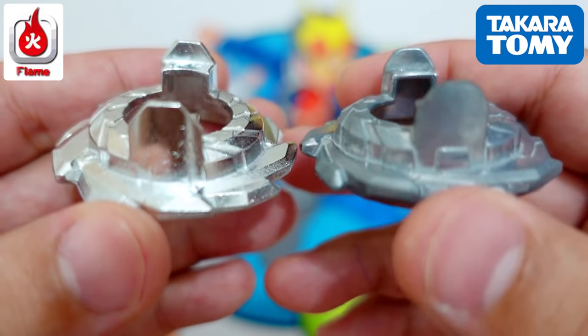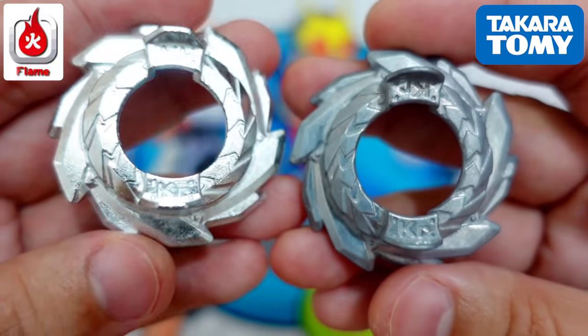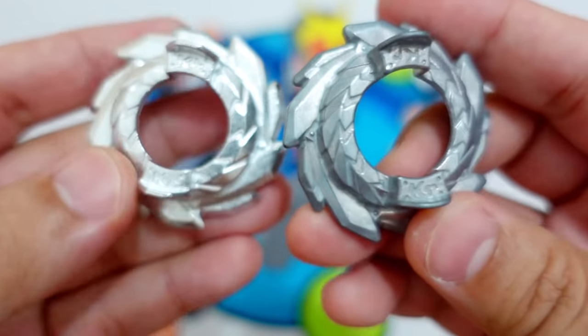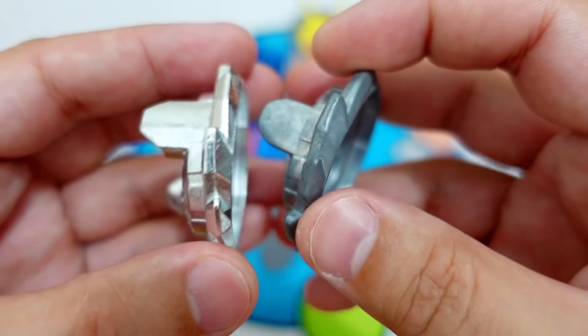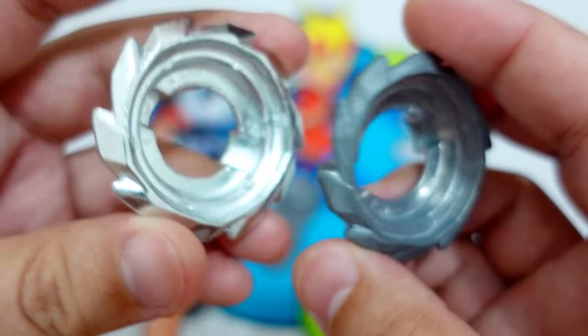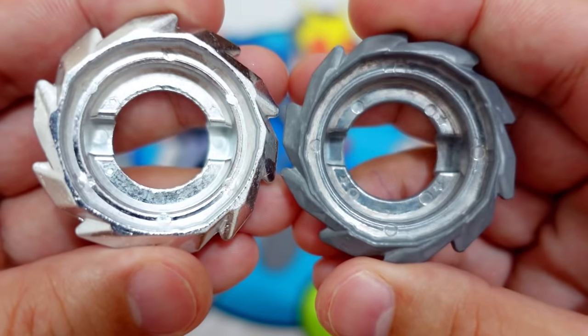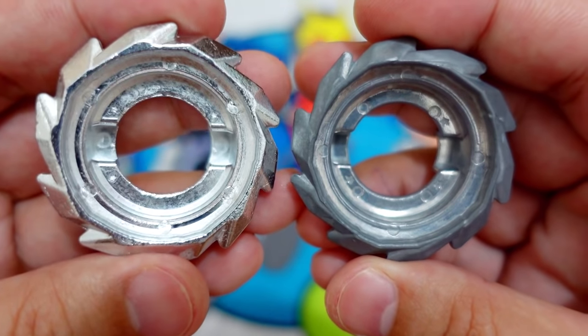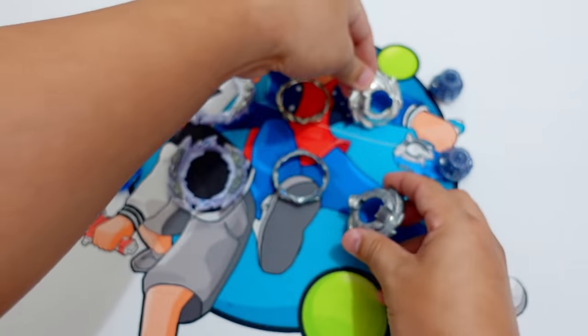This is the Flame Brand Karma Disc and this one is the Takara Tomi Karma Disc. They are almost the same. Let's look at the side — the bottom. Let's weigh them later and see which one is heavier.